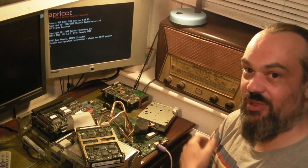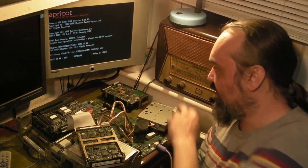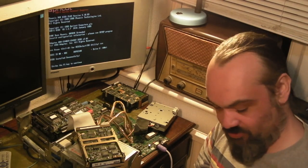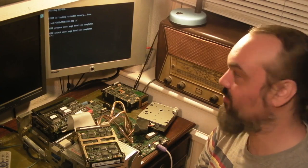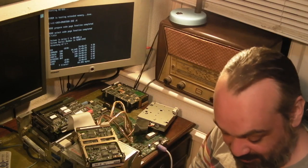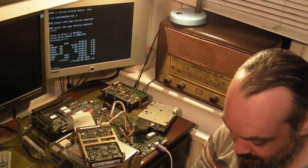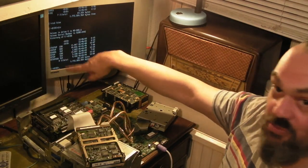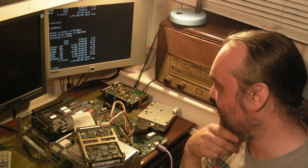We've still got the same problem because we've still not got a backup battery. As you can see it's come back up as drive C again. We'll strike the F1 key - as you can see it's starting MS-DOS and we have again booted into DOS. I've been playing with the BIOS, this Phoenix BIOS setup program, and as far as I can tell every version we've got here actually does work fine to control the BIOS in this computer.